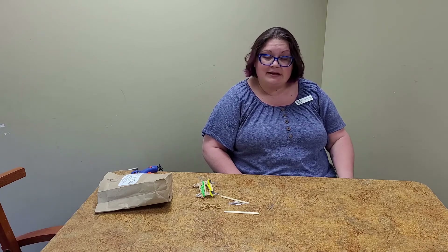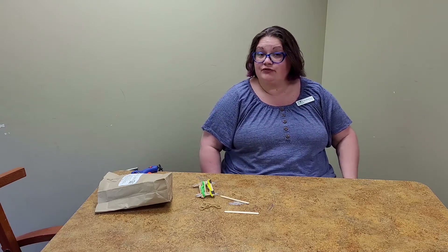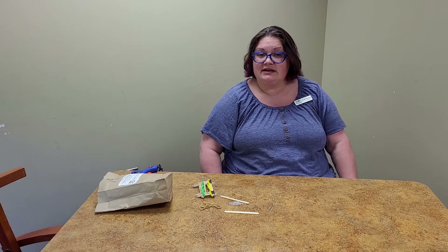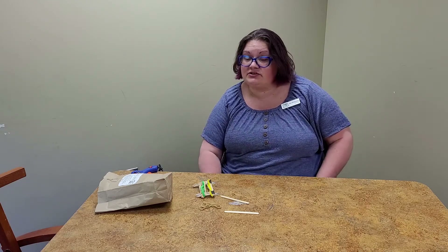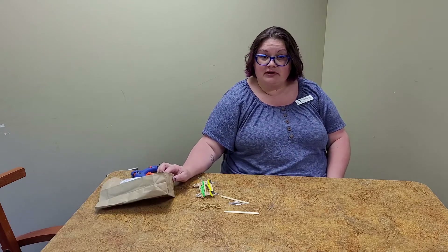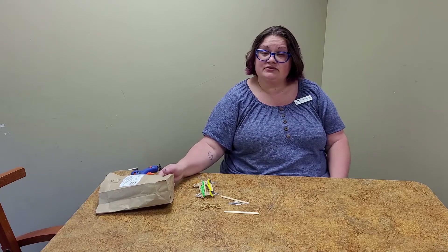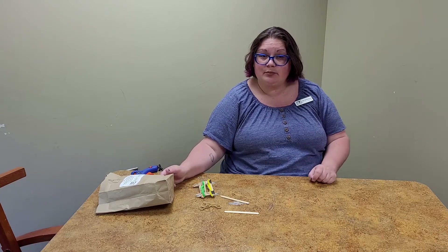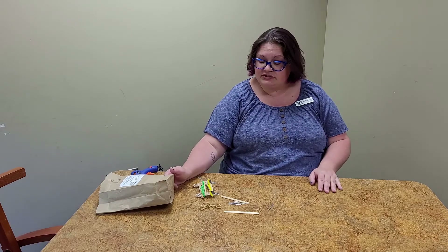Starting June 14th, you can pick up a mug and a paint pen to make your mug at the library, and then stay tuned for eight videos throughout the summer to make some delicious snacks in a mug. We will continue with Teen Thursdays and have a kit every single week of summer learning — 10 kits this summer starting Thursday, June 17th. So Teen Thursday will resume three weeks from today.